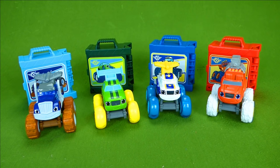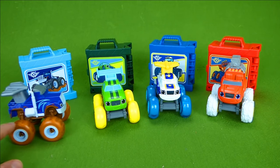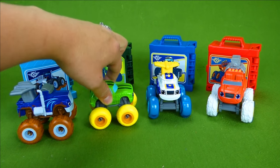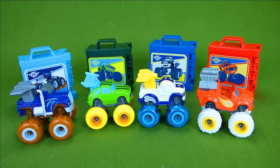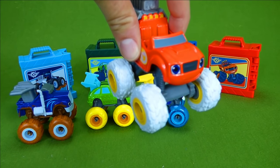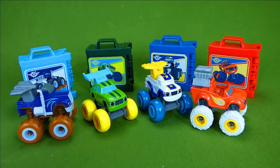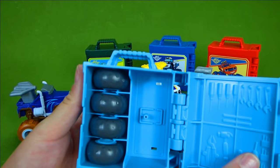Hey everybody, we have done a lot of these cool tune-up tires Blaze toys. In our last video we unboxed Muddy Tires Crusher. In some other videos a while ago we did Pickle, Darrington, and Blaze. Blaze has some awesome chicken feather tires, Darrington has bouncy tires, and Pickle has cheese tires. They are really neat and they have these containers that you can open up and store your tires in.